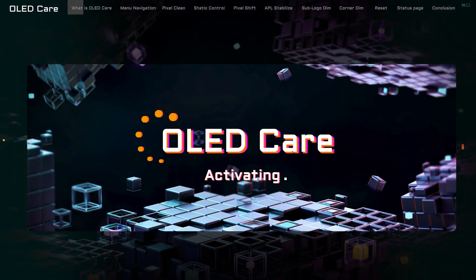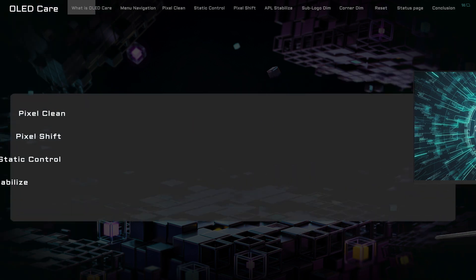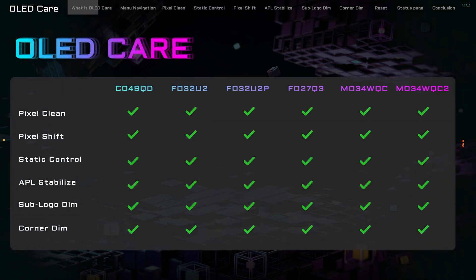Let's talk about what makes Gigabyte OLED Care so special. It's powered by an AI-based algorithm, which is kind of like having a brainiac on your monitor, making sure everything runs smoothly. And this isn't just for any monitor — it's for the crème de la crème of Gigabyte's OLED gaming monitors in 2024.